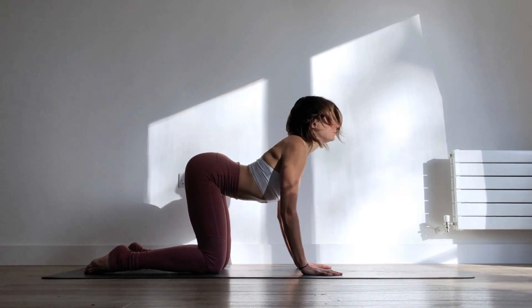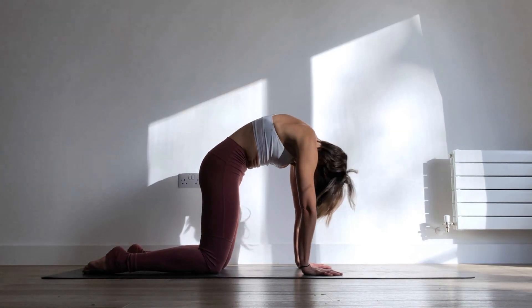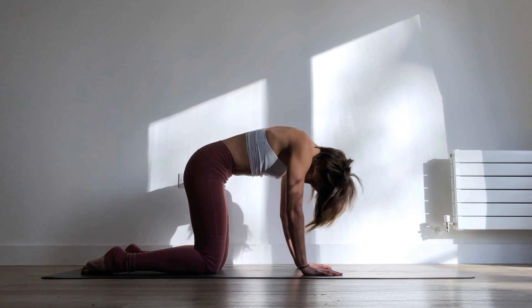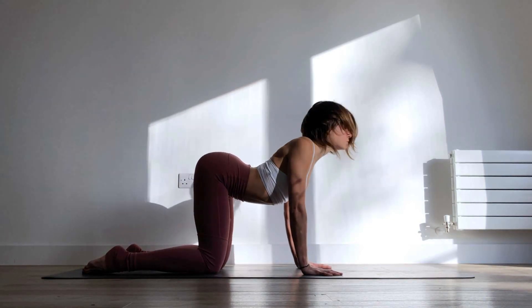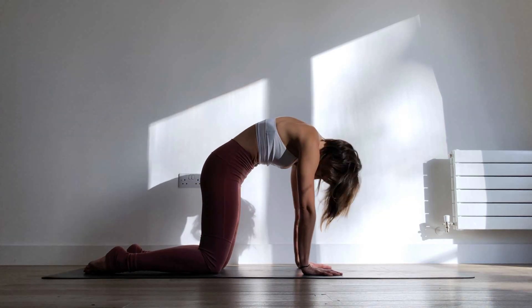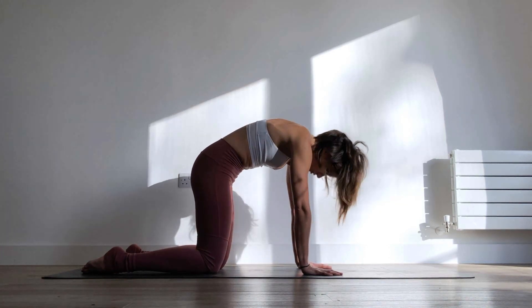Inhale into your cow and exhale round everything to come to your cat — really lift the core up. Inhale cow, squeeze the shoulder blades together, and exhale one more time into your cat pose, and come back to neutral.